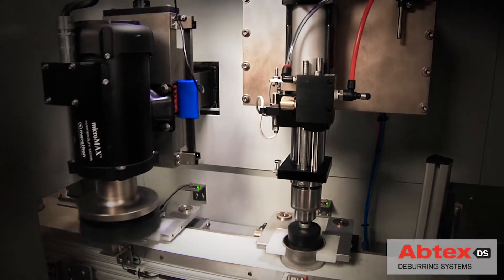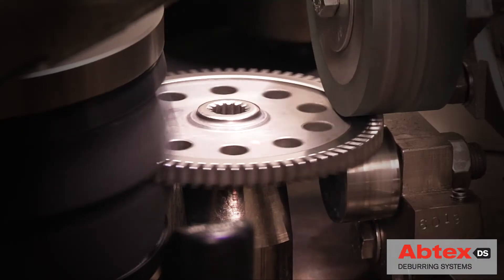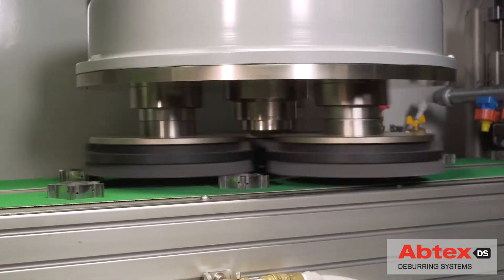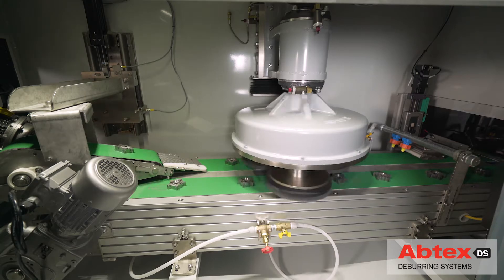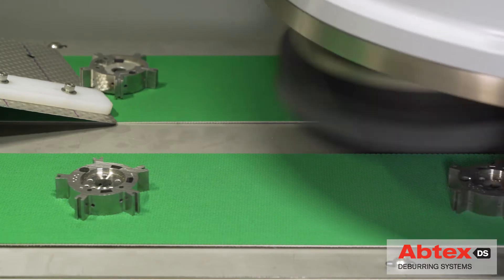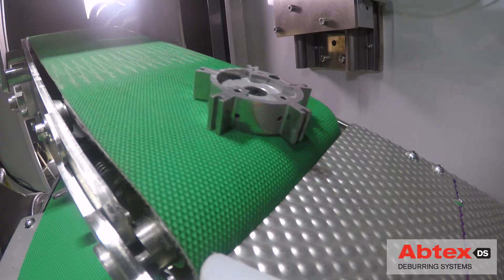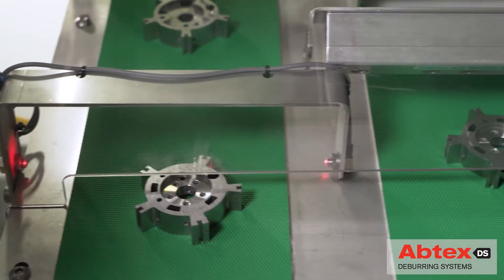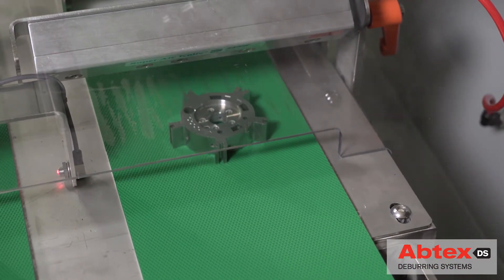Of all the custom deburring systems Abtex has developed to enhance manufacturing companies' throughput, the most popular has been the powerful Abtex Tri10 deburring system. The Abtex Tri10 combines the power of three 10-inch abrasive nylon filament brushes spinning in a movable planetary head with some of the world's most innovative and flexible parts handling systems to provide customers the customized deburring power that uniquely enhances both productivity and return on investment.